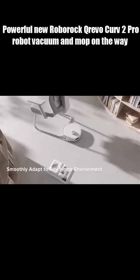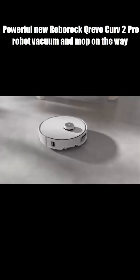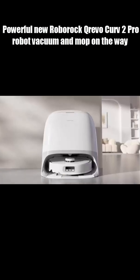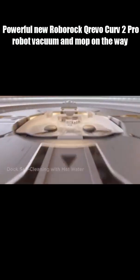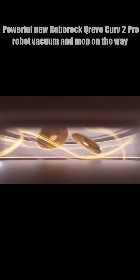Slim, powerful, self-cleaning, and smart enough to climb obstacles. It's basically the ultimate cleaning robot of 2025. Would you trust this to replace your vacuum and your mop?